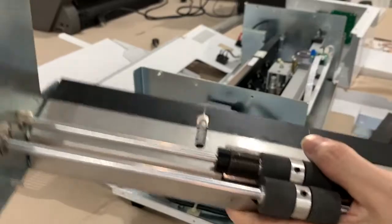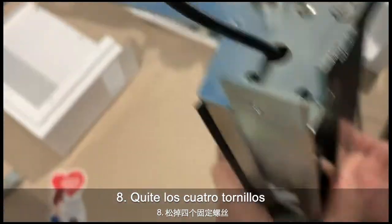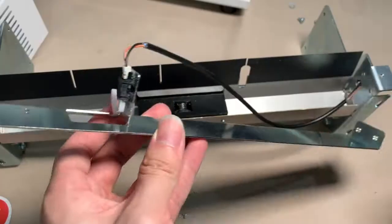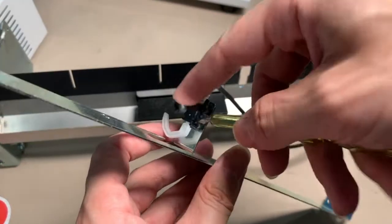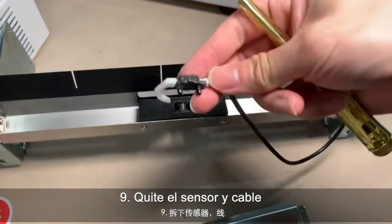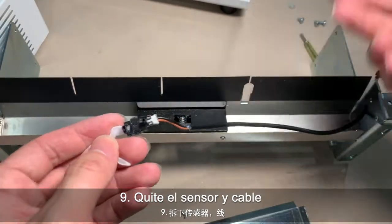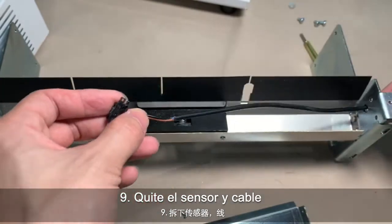Now, in order to easily remove this part, you can also remove two screws over here and on the opposite side. Once you take this part off, you can use a screwdriver to take it off. It's quite difficult to pull it out because this side is too large, so you just need to disconnect that and then pull it off. That's it — done.